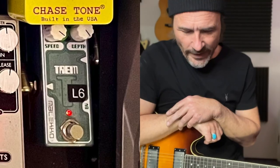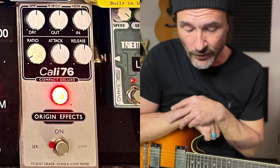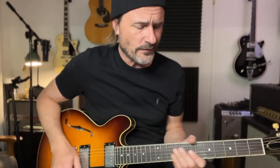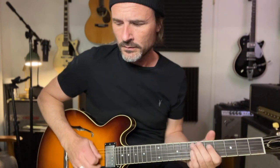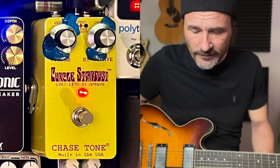Next to the tremolo pedal is a compressor called the Cali 76 from Origin Effects. I'm using that one because I think it's super transparent and it's great when you record guitars. I have a little bit of compression on it.